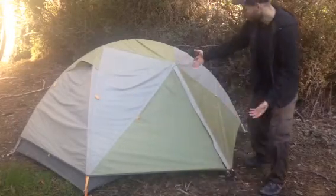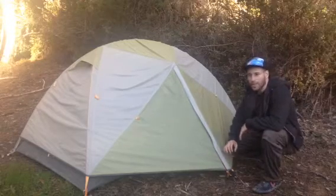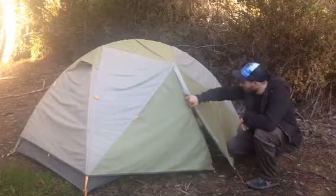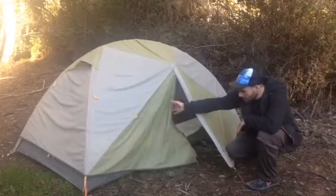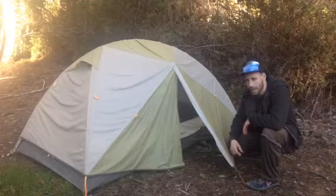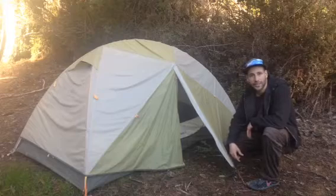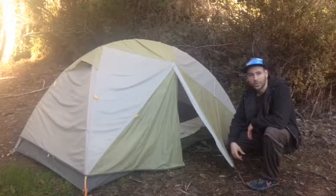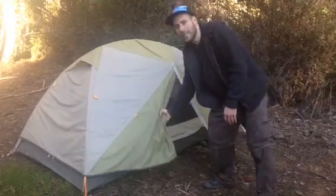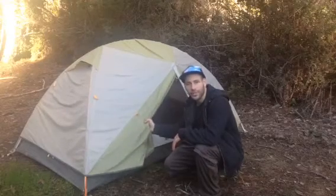First off, right here on the outside we have the vestibule. I think it's a really good idea to make sure that whatever tent you buy has a vestibule. It basically enables you to store things like your boots, shoes, or your pack outside of the tent without getting them wet, and it makes it easier to get in and out without tracking water inside.